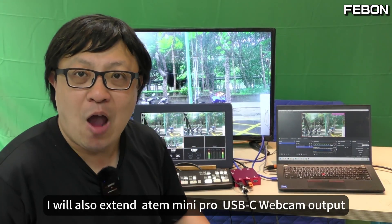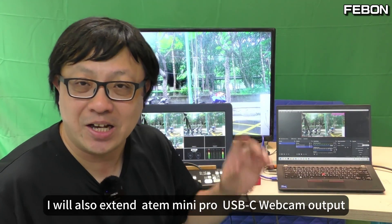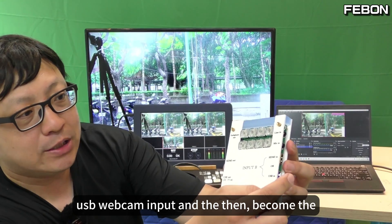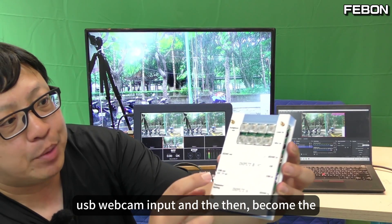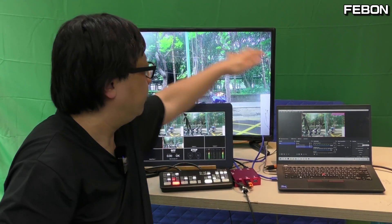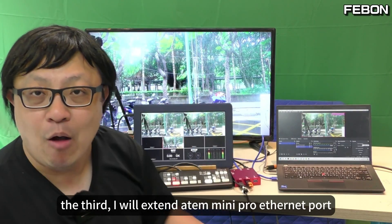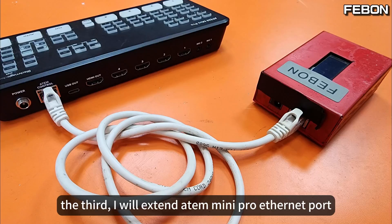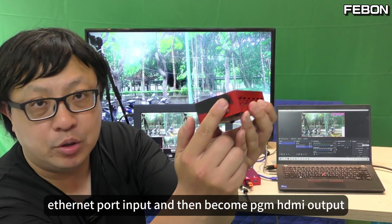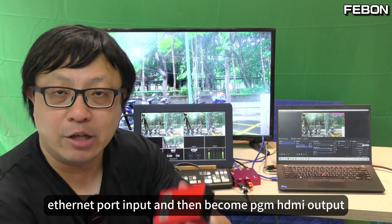The second idea: I will also extend the Antmini Pro USB-C webcam output — USB webcam input — and then it becomes the HDMI output and webcam output. The third idea: I will extend the Antmini Pro Ethernet port as input, and then it becomes the PGN HDMI output.